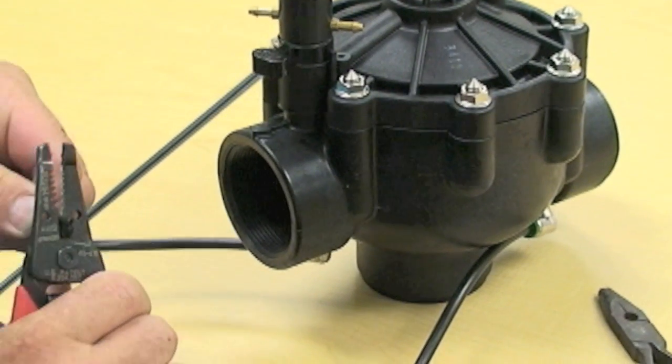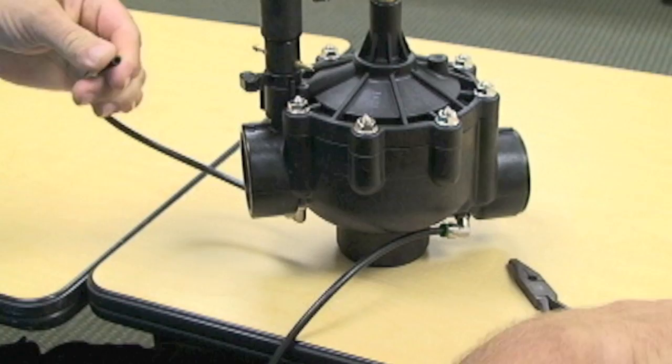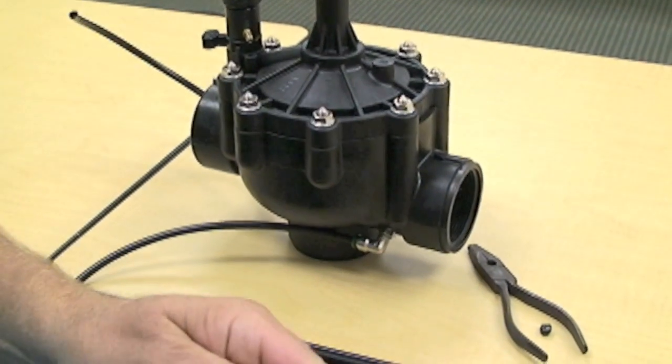If you have a trim tool or a cutter, you can cut off about an eighth of an inch of the tubing on both sides.